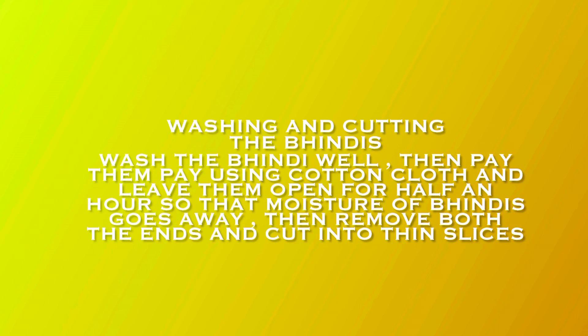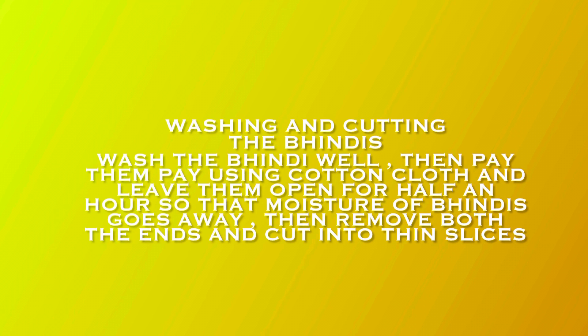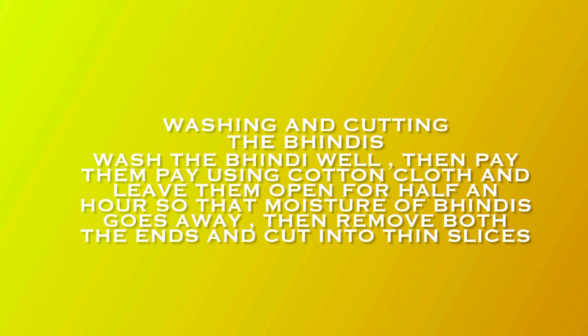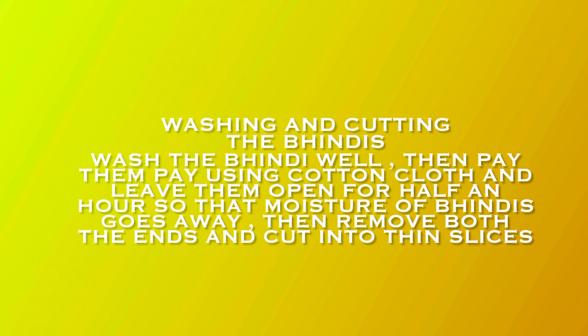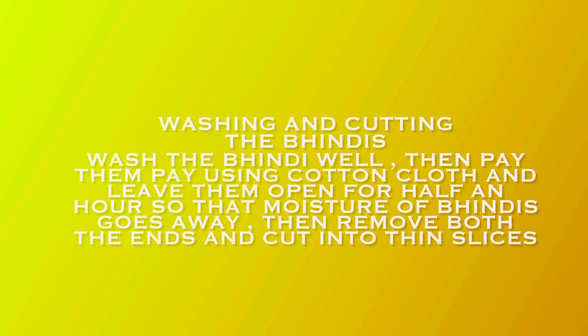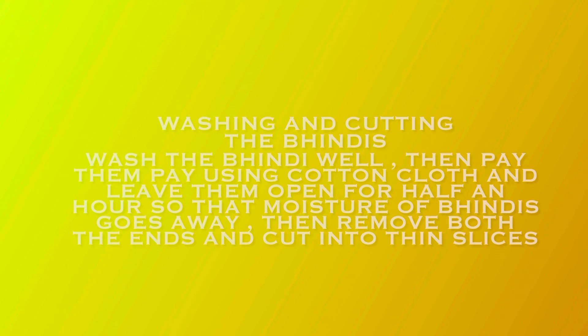The first step is washing and cutting of bhindis. First, wash your bhindi, then dry it with a cotton or muslin cloth and keep it open in a space so that it dries completely. Remove all the ends and then cut it into thick slices. This is my secret to making a perfect non-sticky bhindi — you have to dry it completely before cutting and before cooking.